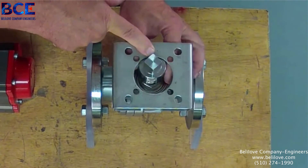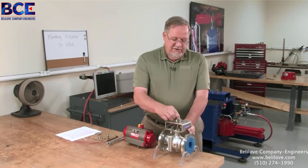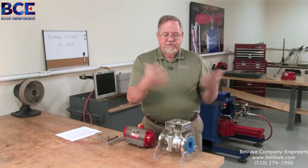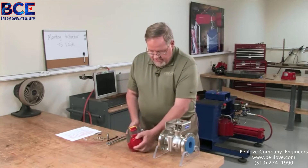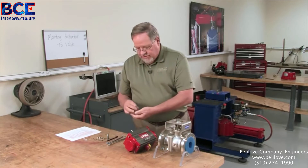After that, we want to take the bracket and make sure it fits on the valve and doesn't hit the flanges. On smaller valves where the mounting pads are below the mounting surface, we want to make sure that the flange bolts don't get in the way of the mounting brackets so it can't be installed later in the field.